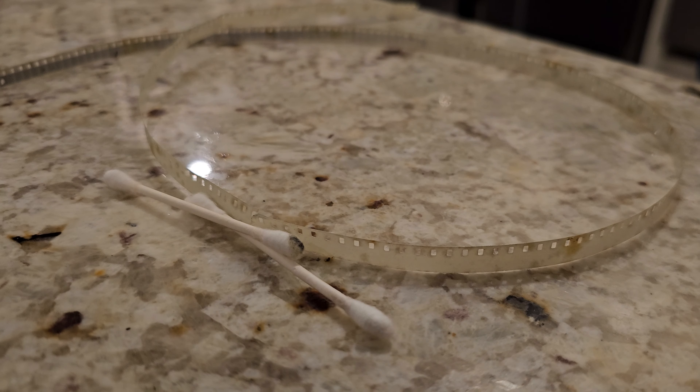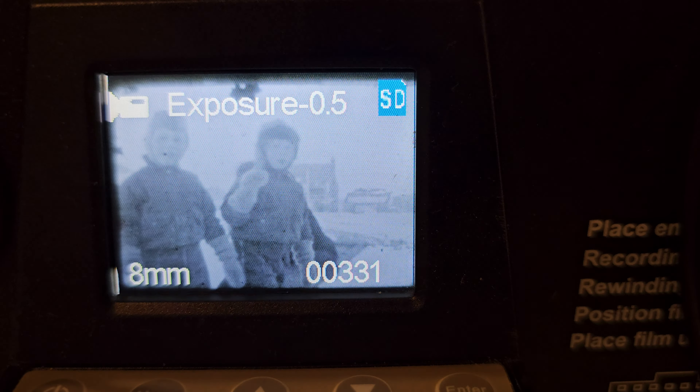The leader came off, but the film itself — I think that was just affixed by some adhesive tape that has long since been useful, so the rest of the film is holding together nicely. Knock on wood. Looks pretty good.